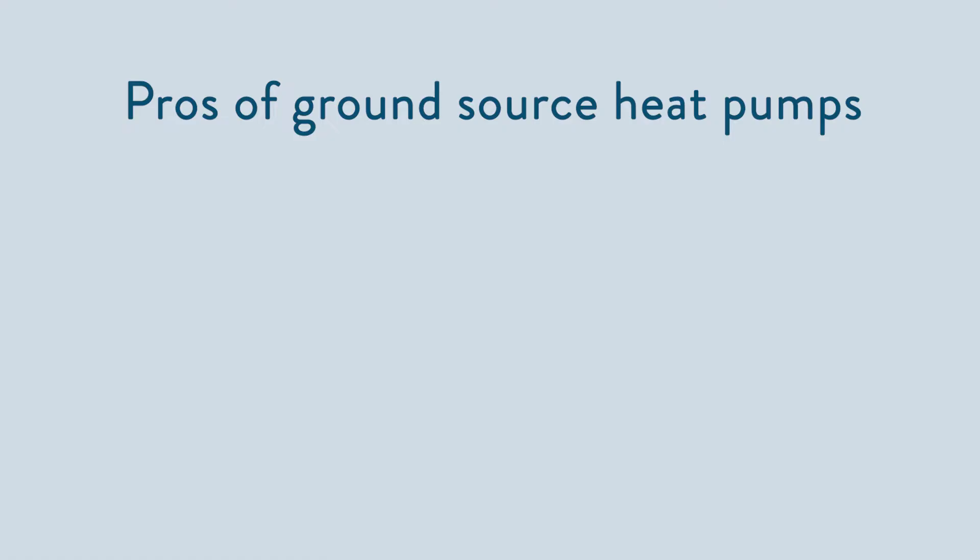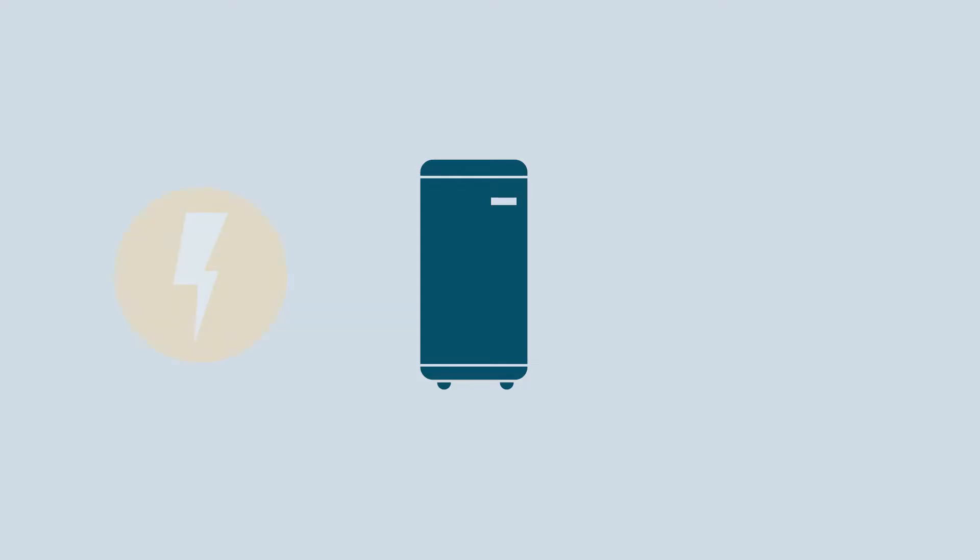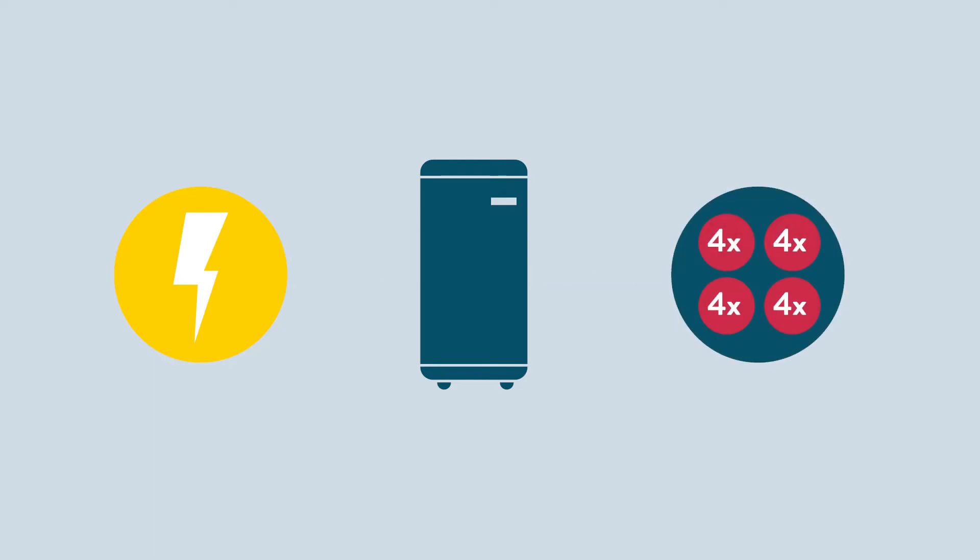Let's talk about the pros and cons of a ground source heat pump. In terms of pros, they're very efficient — up to 400%. So for every kilowatt of electrical energy that it uses, you can expect it to output around four kilowatt hours of heat energy. That's because the ground provides a really stable temperature from which to draw all year round.